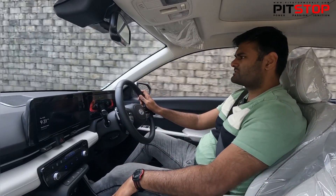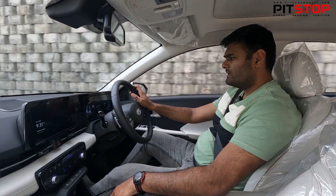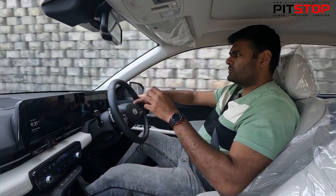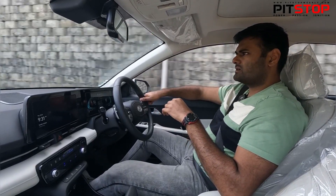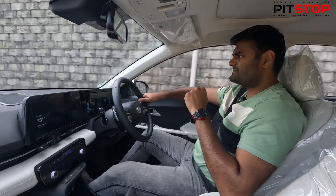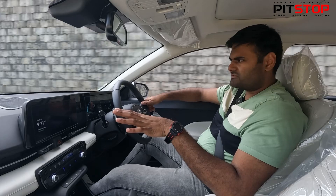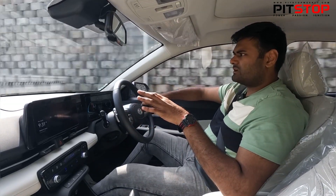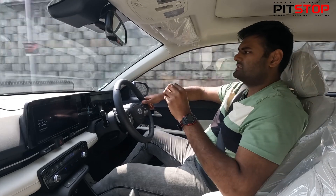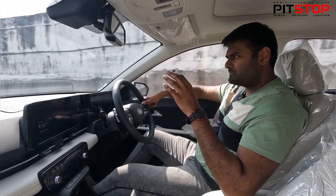Let me change the drive modes and see if there is any difference. Putting it on Eco mode — the throttle inputs are very smooth and there are absolutely no complaints. You get decent efficiency. This is a very short drive so I'm not commenting on fuel efficiency, but it's such a good car to drive. This variant is only available in petrol.